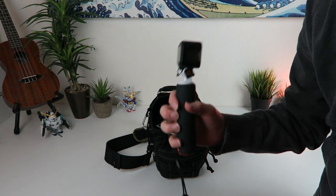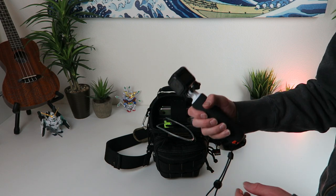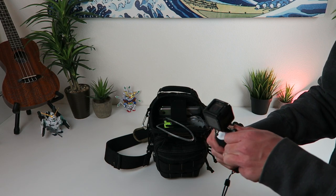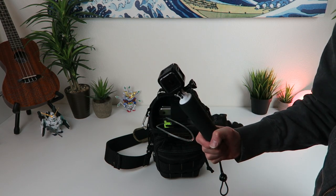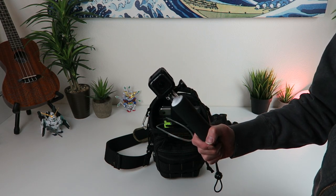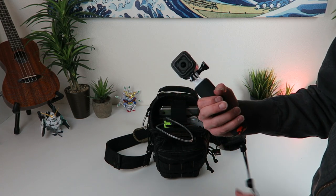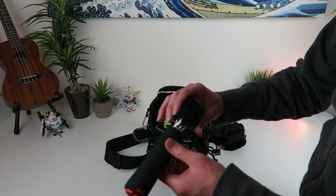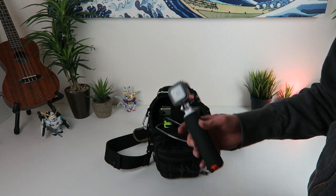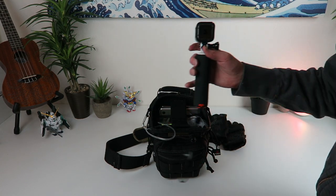This is the GoPro Hero 5 Session. I record a lot of the action videos on my channel — riding the unicycle around, outdoor shots — everything is off this Session. It has amazing audio, awesome image stabilization, and you can't go wrong with this little lightweight hand grip. That's why I chose this grip specifically to put in this bag — it is super lightweight and this whole little setup just weighs nothing.